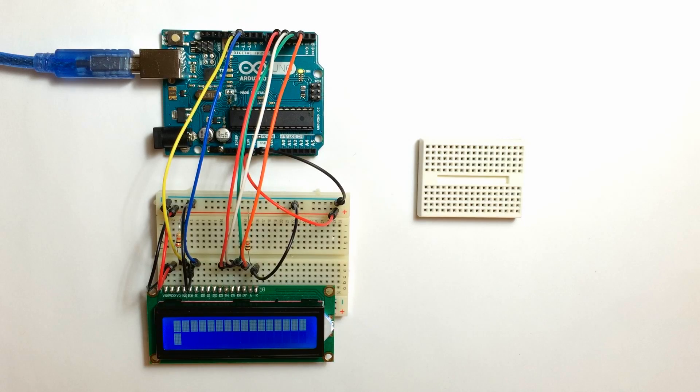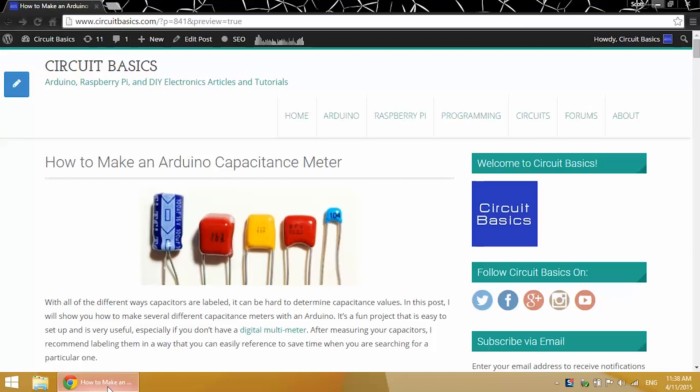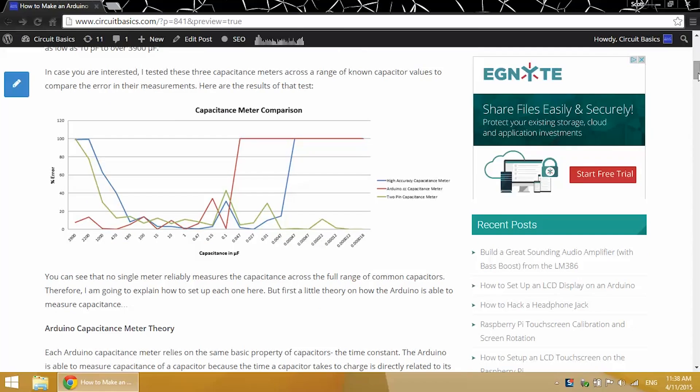Let's get started. I have a blog post about this at CircuitBasics.com, and I actually graphed the accuracy of the three capacitance meters we'll be building today, just to figure out the range where each would be accurate. None of these really could accurately measure capacitance across the range of common capacitors I was using, so being the science geek that I am, I had to find out which ones were accurate at which values.